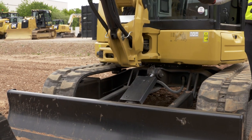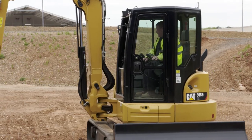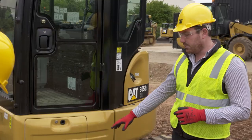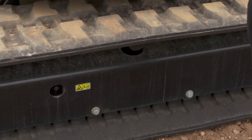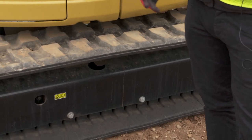We've also got dozer float which comes standard on all of our E2 machines. This allows you to clear site very quickly and very easily. On this machine we've got rubber tracks, but we also offer steel tracks and steel tracks with rubber pads — we're very flexible in that area of the machine.